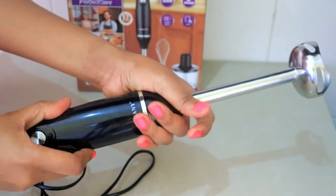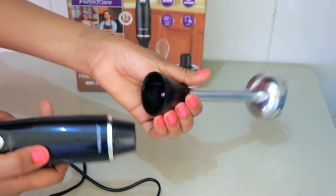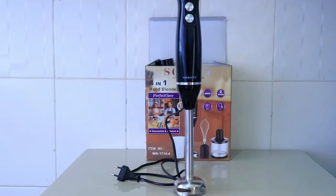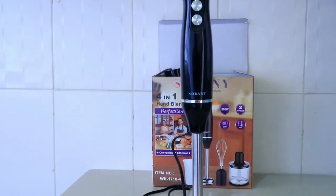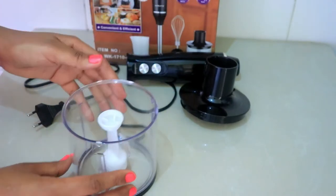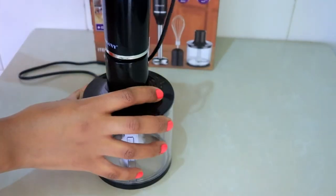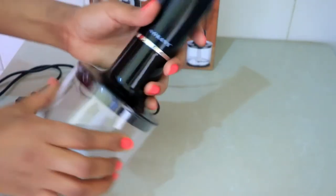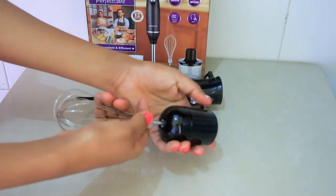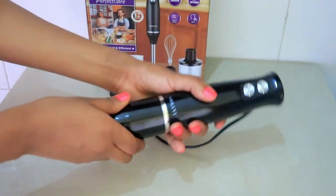So let's start by connecting the stick blender. You just connect it and twist it, and it's the same way you disconnect it — and this is how it looks like. Let's move on to the grinder — it just has these two blades, so you just close the lid and then connect it to the motor, and this is what it looks like. Now let's take a look at the whisk. It's just a light whisk and you just connect it to this knob and then connect it to the motor.